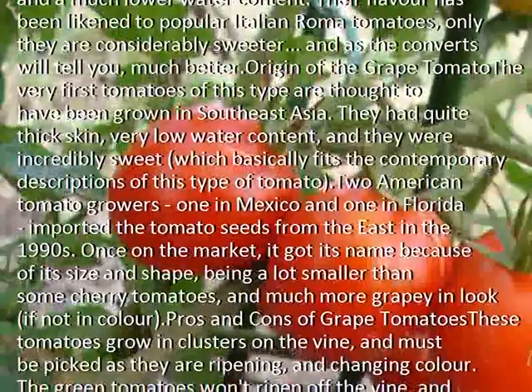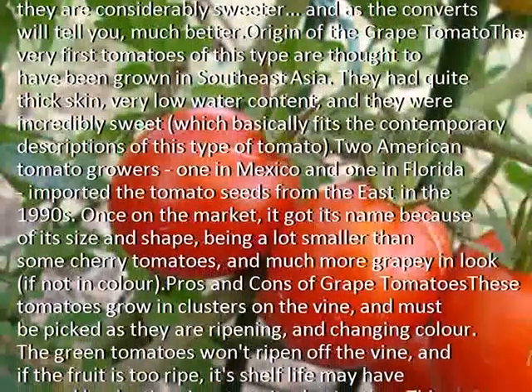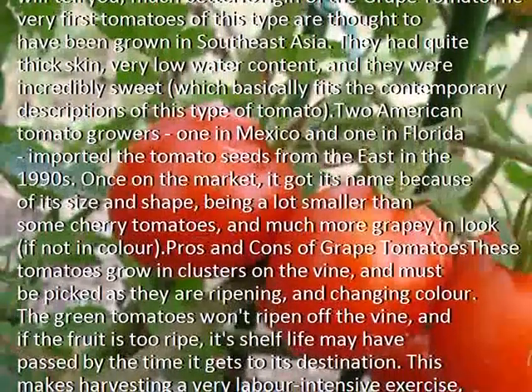Once on the market, it got its name because of its size and shape, being a lot smaller than some cherry tomatoes, and much more grape-like in look, if not in color.